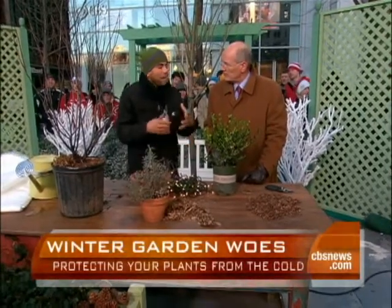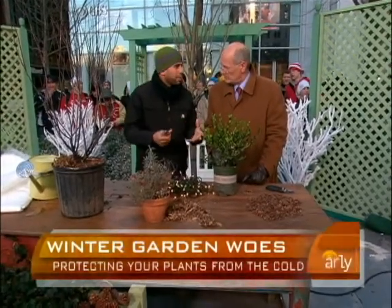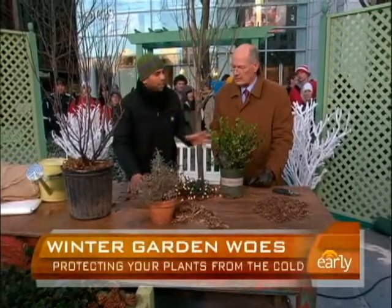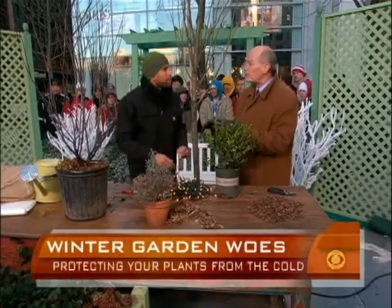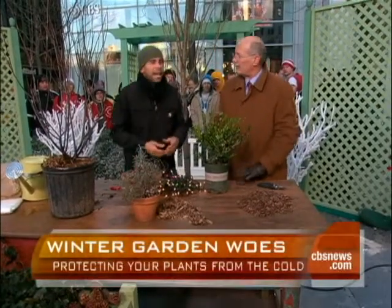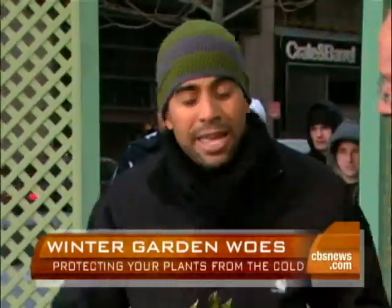Don't go out there and start cutting off the dead and damaged plant material. Even dead leaves hanging onto a plant are going to provide as much insulation as burlap, and they're already there. So leave the dead foliage on there. I know it looks bad, but it's part of the purpose of the seasonal change. If you're going to prune, prune in the spring or prune in the fall. The dead plants actually do add some warmth.